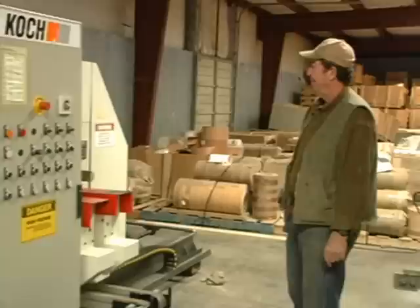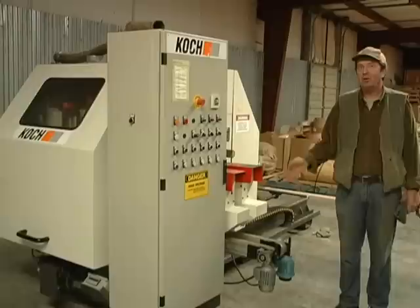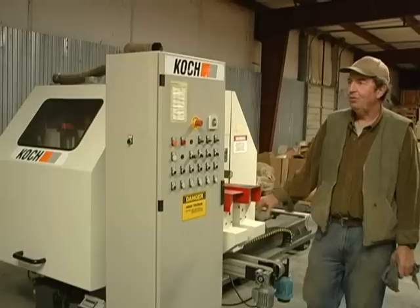This particular company had intentions of going into the solid wood door line, so they bought their equipment to move into it. But they did not make solid wood doors for very long. They bought this equipment, didn't use it very much, and now it's ours.